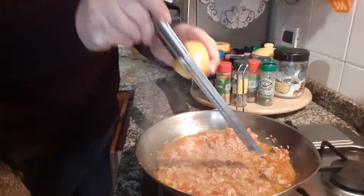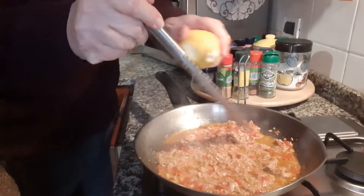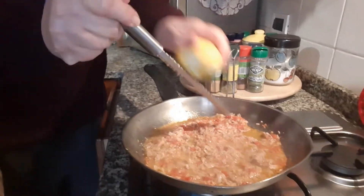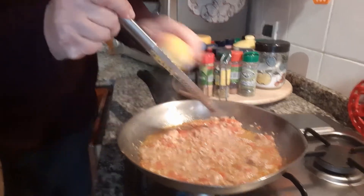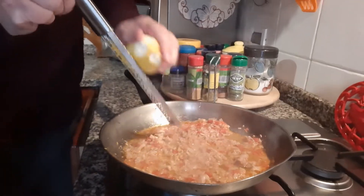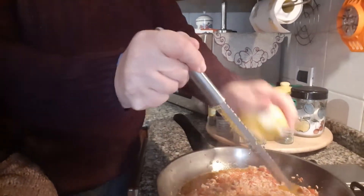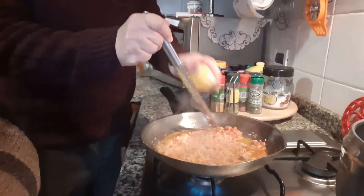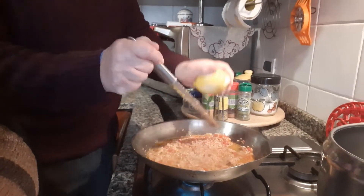We grated the peeled lemon. This is our delicious tuna lemon with anchovies. And we grated that lemon.